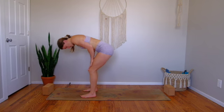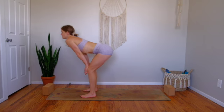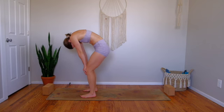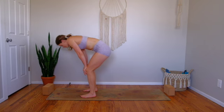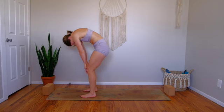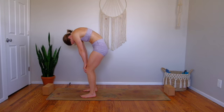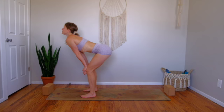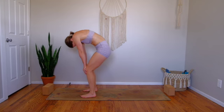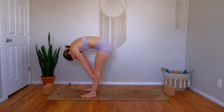On an inhale, pull your hands energetically up your thighs as you reach your chest forward and lift your tail up. Then exhale, tuck and round. Four more — move with your breath, close your eyes. Start to feel your energy rise a little bit. Big inhale all the way up, drop your belly, then exhale and expel all of your air as you curl into center. Once more — inhale, exhale — then slowly release back down to your fold.